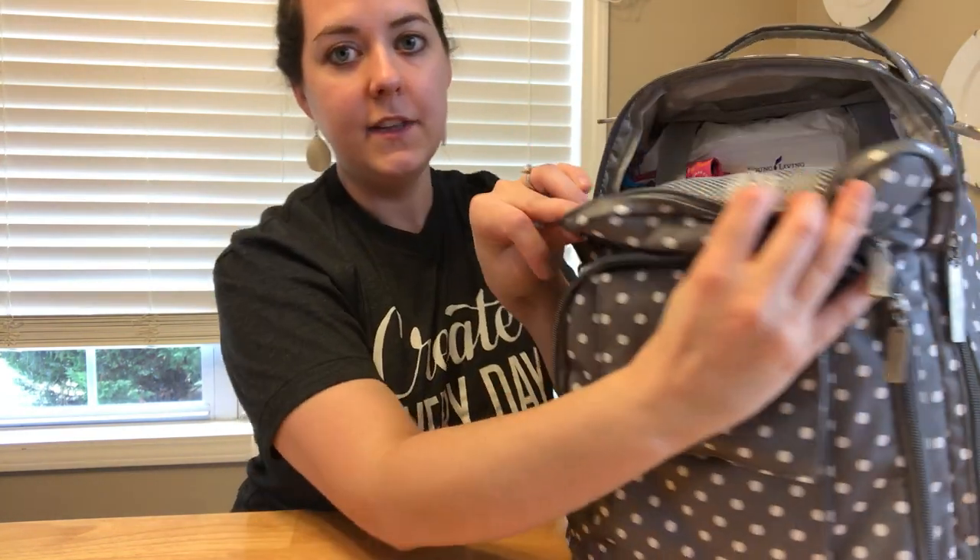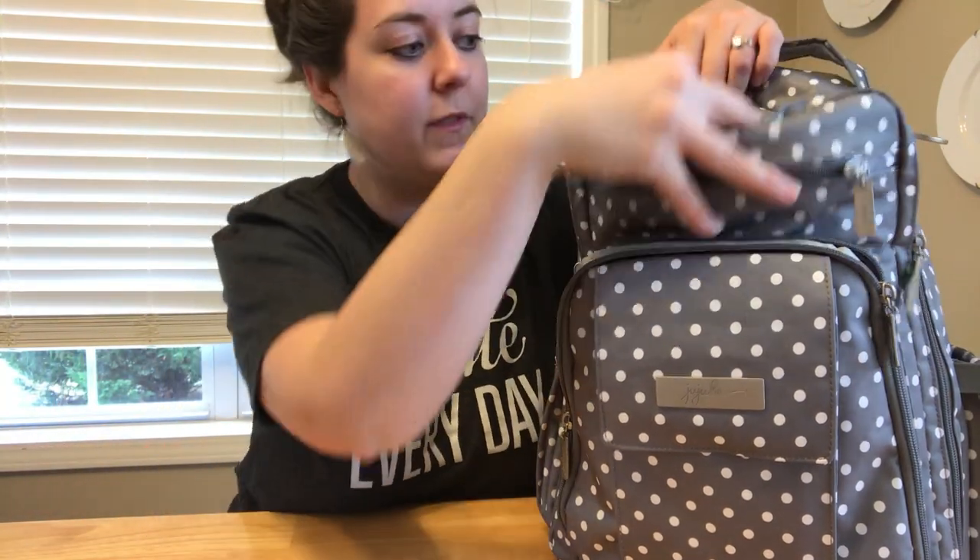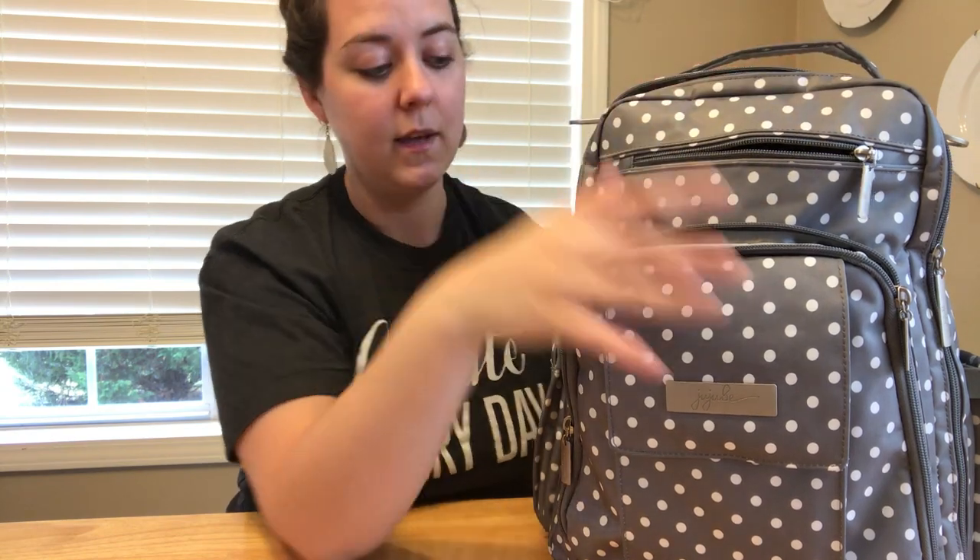When I first got this bag and packed it the first time, I was really disappointed - I thought it wasn't going to work, wasn't big enough, I couldn't fit everything. I've played around with it since then and I'm feeling better about it. Right now there's a pretty big section of open space at the top, which is what I wanted - I didn't want it so stuffed full that I couldn't toss in an extra snack, a toy, our water bottles, or even my Bible for church.